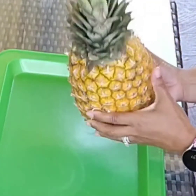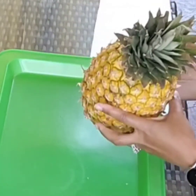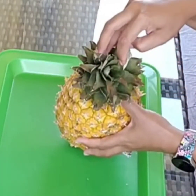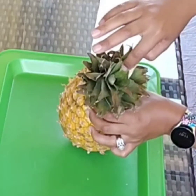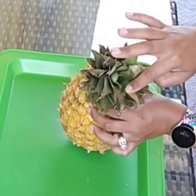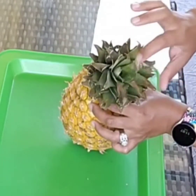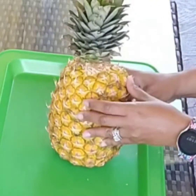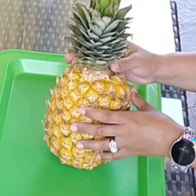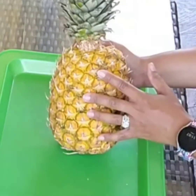Let's go ahead and get into it. As you can see, I've got my pineapple here. What we're going to be doing is looking at the center of the pineapple. When you go to the store, you want to check to make sure that center part is not drilled out — sometimes people drill out the middle so you can't grow your own. Make sure that core is still intact before you buy it.